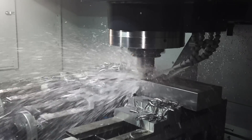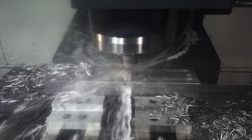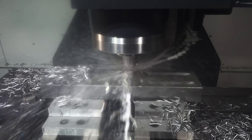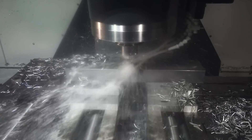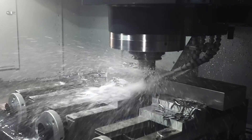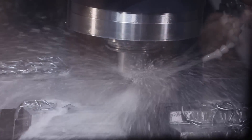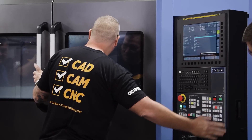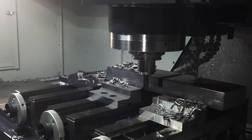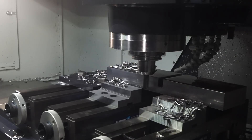No shaking of the spindle — nothing. Can't feel it, can hardly hear it. It's using the entire flute. Like, the entire flute all the way down.